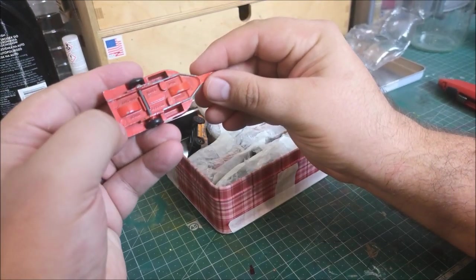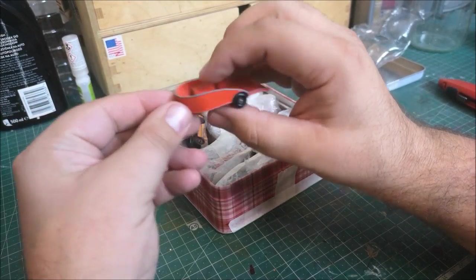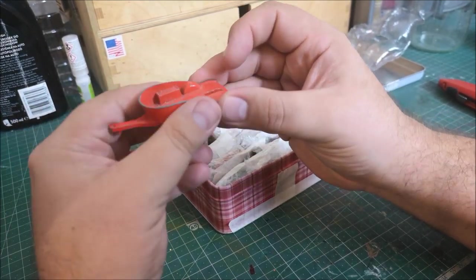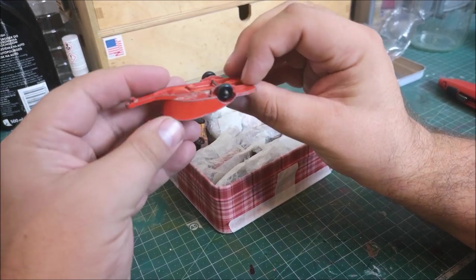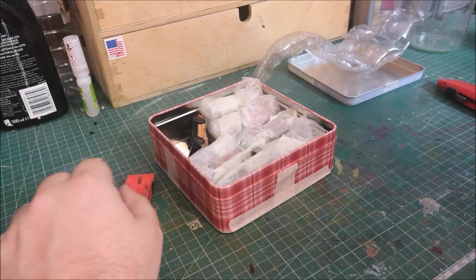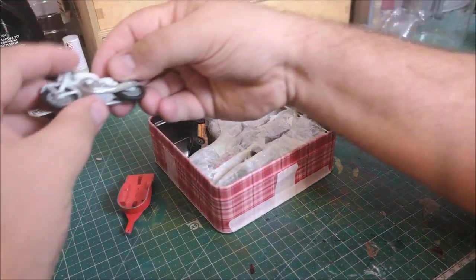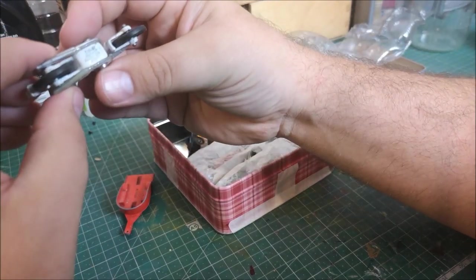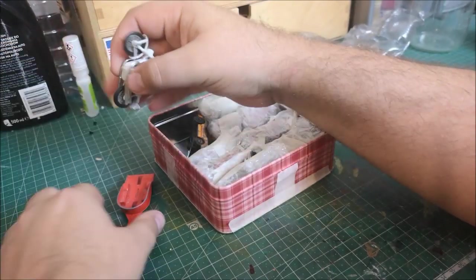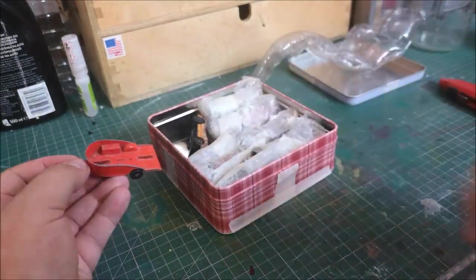So we've got some nice bits in here. This is the motorcycle trailer - one of the Honda ones - and I don't have any of these, so this is a first for me. As I look around, is this the right bike to go with it? Honda 750 - no, it's a different one. But anyway, that's another bike I've got.